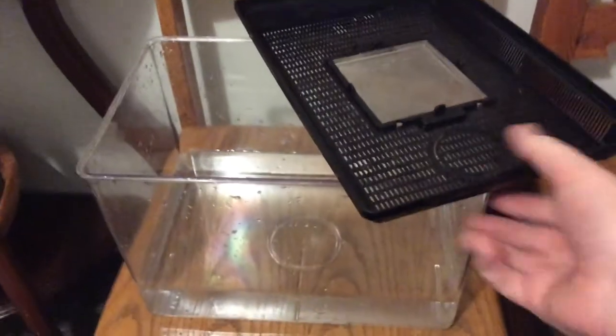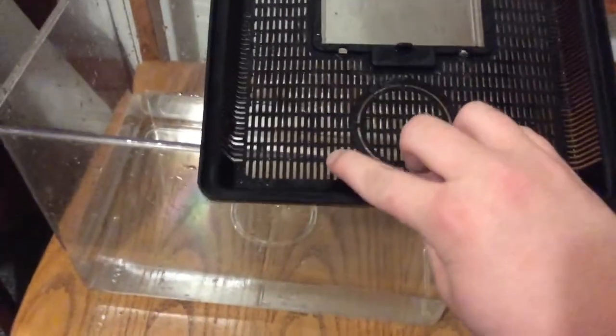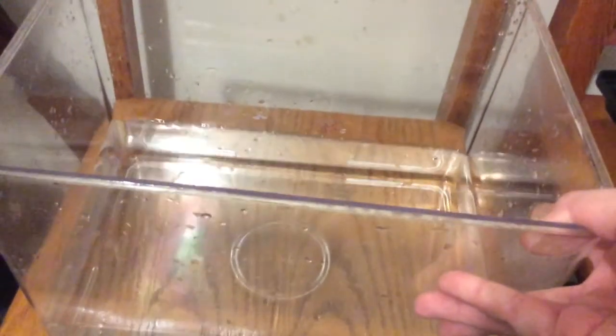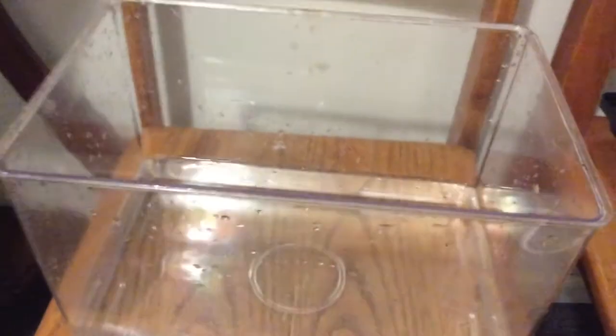Hey everybody. This is a quick video on how to care for baby Giant African land snails or Giant African land snail eggs. What you're going to need is a small tank like this from a pet shop — you've got to make sure the holes aren't too big that the snail will get through and escape. You can get them cheap from a pet shop, probably around £4.99 or £5. You can get the more expensive ones like the ones I keep the snails in — it's glass with mesh and a temperature gauge at the side — but these ones will do just fine.